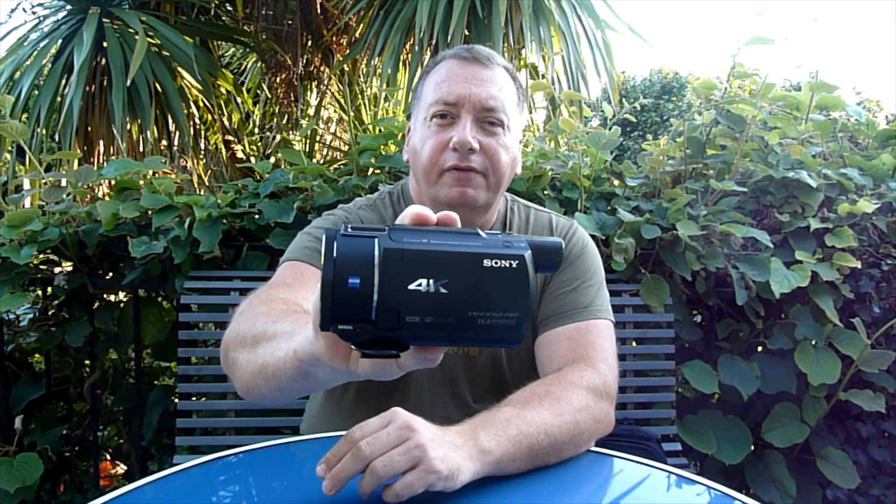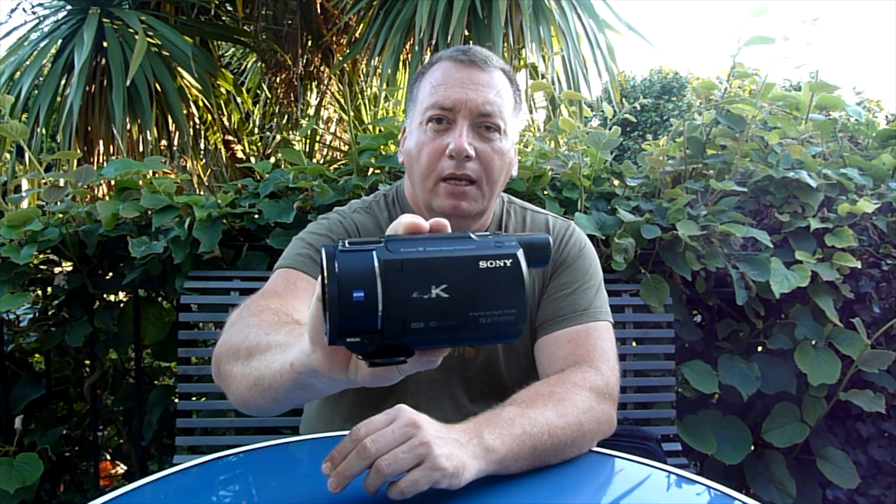I'll show you the camera in question. It's really small. It's the Sony AX53. It came in at just under €800. It's actually the cheapest 4K Sony camcorder available on the market. They have brought out new editions but they're a lot more expensive, around about £1800. So for €800 this was a good starter camera.